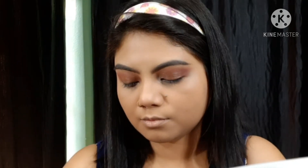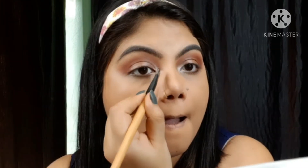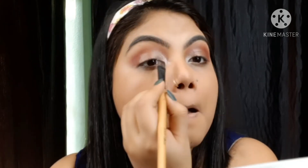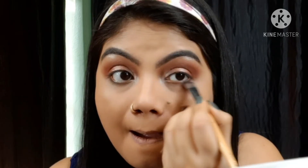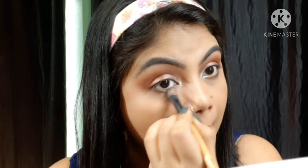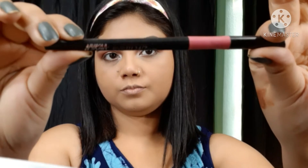Then with a champagne kind of color I will highlight my brow bone. Make sure each eyeshadow color is seamlessly blended. Then the same shimmery brown shade for the outer corner blend. Then the same brown color along the lower lash line. Then I cut in kajal along the lower lash line and tie line.